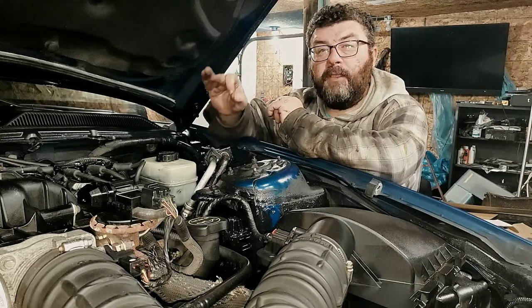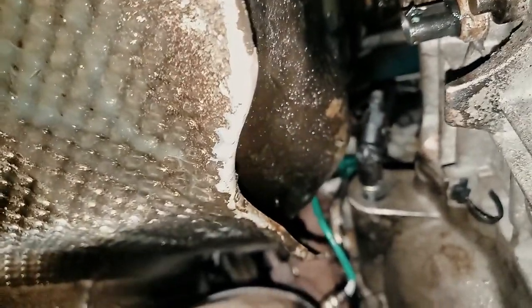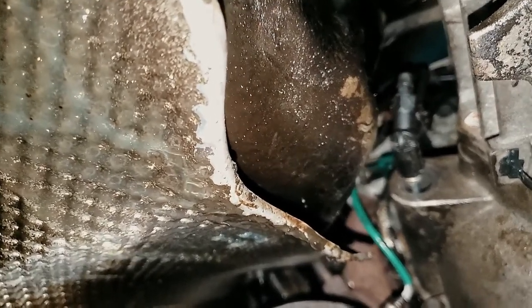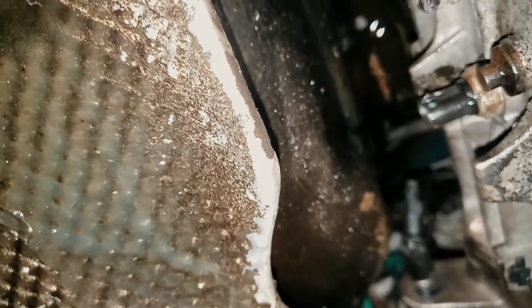If you do have to manually bleed the clutch, here's where the bleeder is. This is your bleeder cap — take that off, and there's your bleeder nut right below it. If you have a vacuum bleeder, just open it and pull some fluid through. Once you've got the air out of the lines, you're good to go. If you don't have a vacuum bleeder, have somebody in the car pressing on the clutch, open that bleeder and close it, then have the person release and press the clutch again. Open the bleeder until you get clear fluid running out.